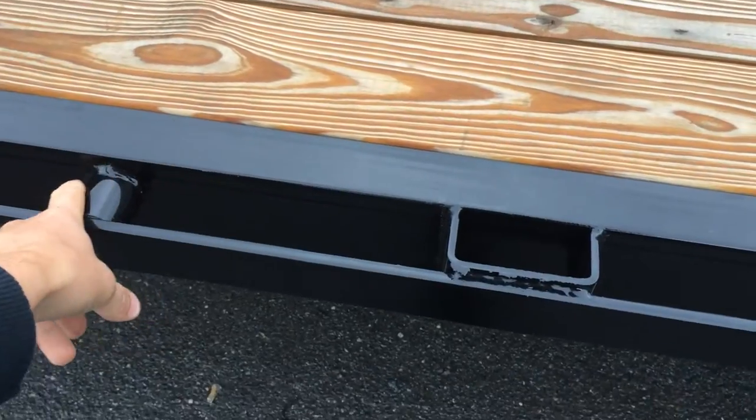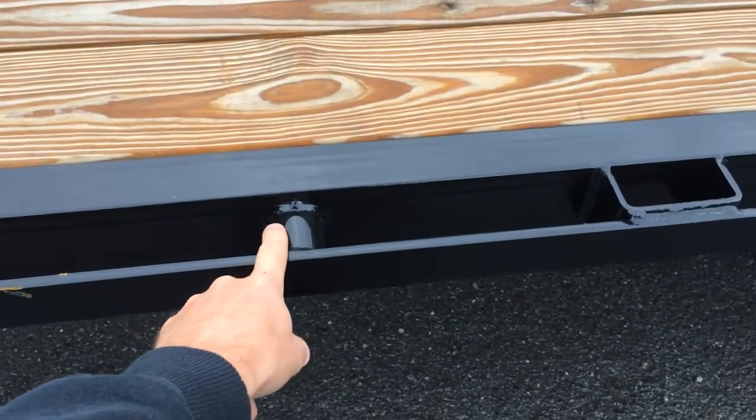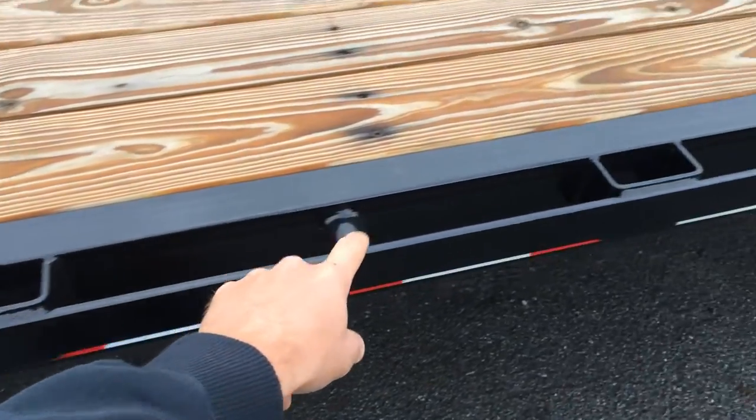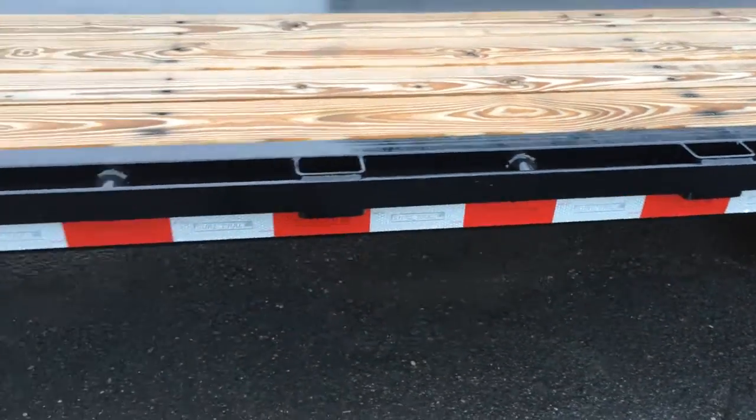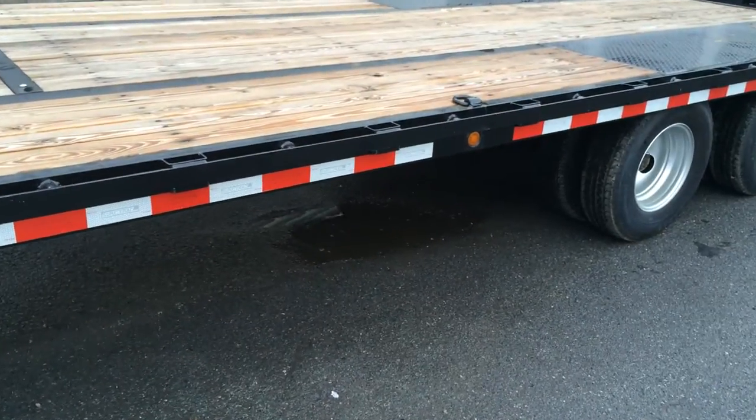All steel beam rubber mounted LED lights with side step. You've got a rub rail with pipe spools and stake pockets. The pipe spools are alternating every 12 inches on center between your stake pockets.